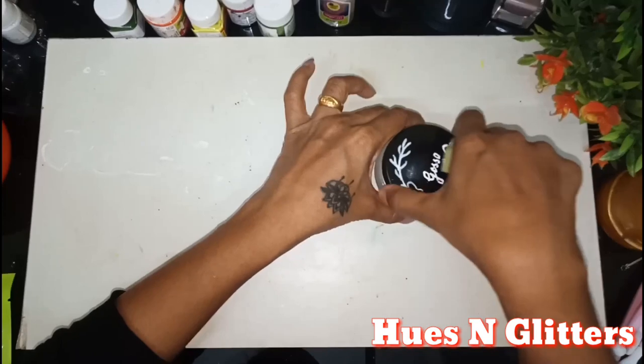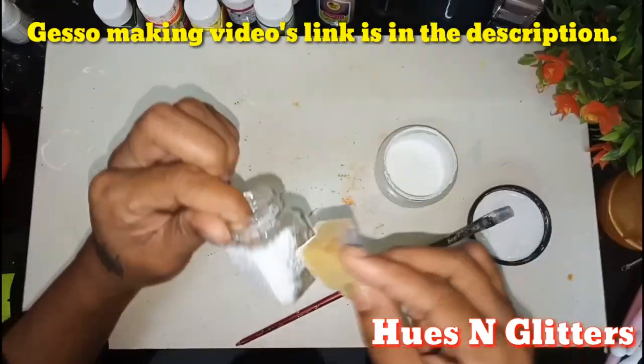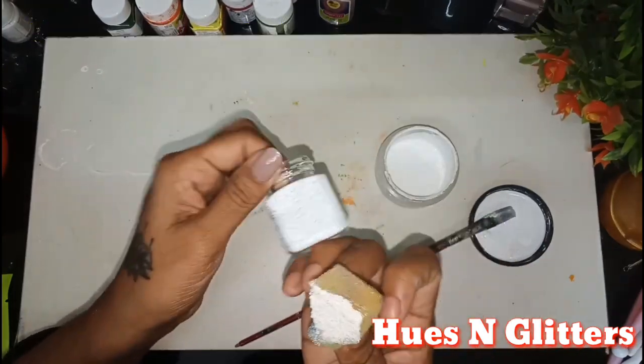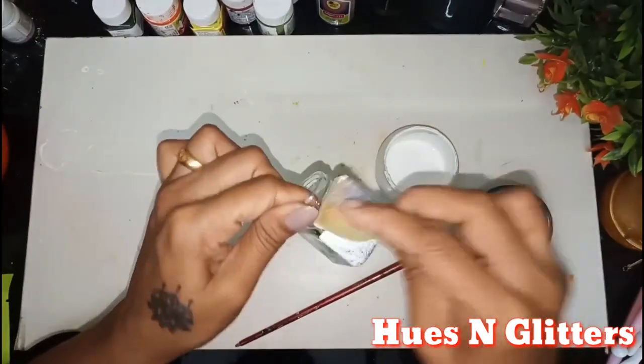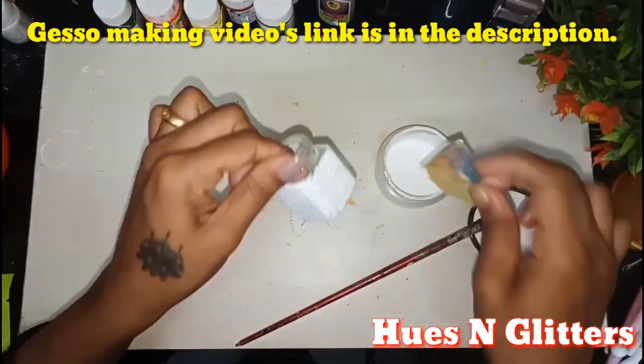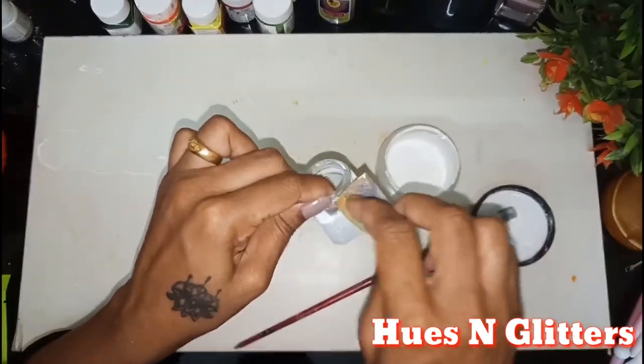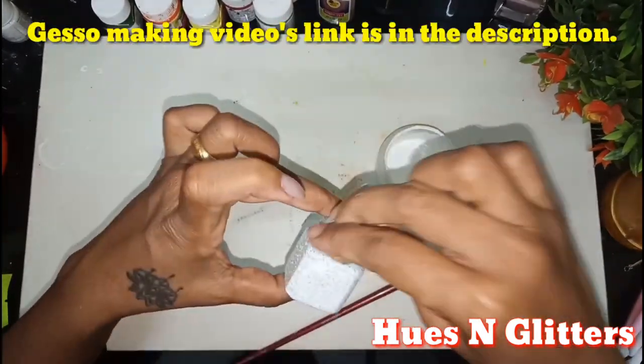Let's do the first step. As usual, I am going to use gesso. I will provide a link in the description for this material. Please try it.